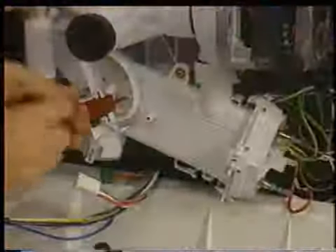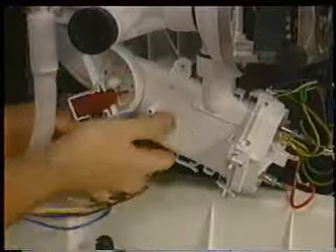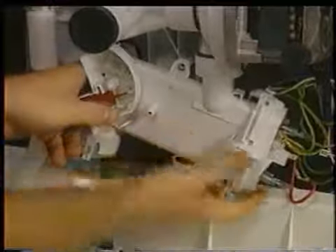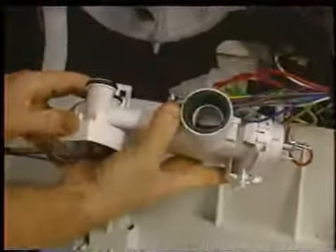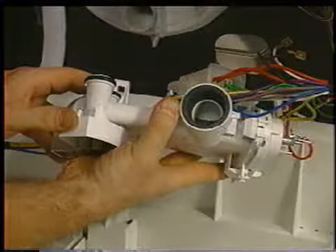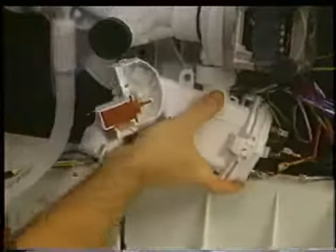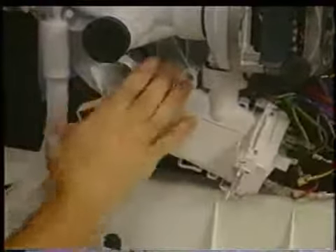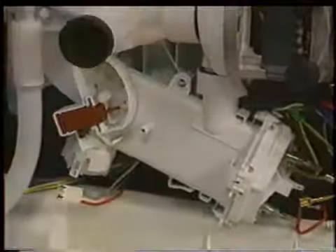To remove the heater assembly, first remove all wire leads and the two securing screws. Note that a washer is used on the right-hand screw. Now release the single locking tab and while holding the tab open, bring the heater assembly up on the left side, disengaging the heater's two discharge outlets from the sump. Then bring the heater out from the circulation pump. The heater is a flow-through design, taking water in from the circulation pump and sending it out the two discharge outlets to the upper and then lower spray arms. To reinstall the heater assembly, slide the heater into the circulation pump first, then bring the heater down and seat the two outlet gaskets back into the sump. Make sure all three gaskets are secure and the locking tab is in place. Then replace the two screws and wiring connections.